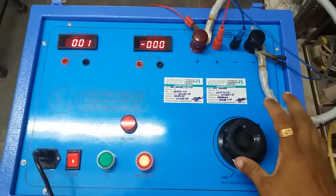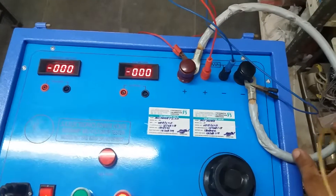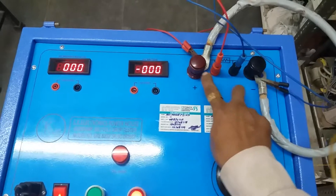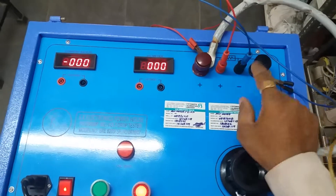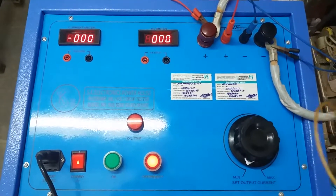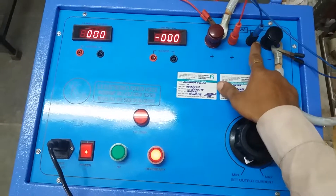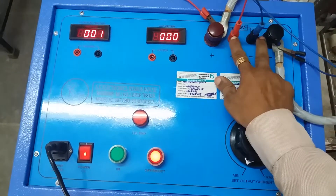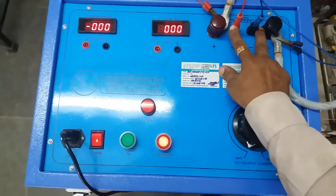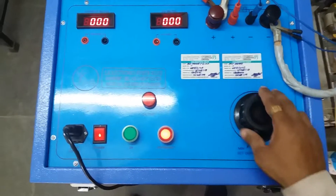We'll explain how to operate this millivolt drop tester. For that, we shorted positive and negative with one wire. But in actual use, you don't short — you connect your proper wire to the positive and negative terminal, and the second end across the job terminal. Connect the terminal wire across the yellow job for measurement of the millivolt drop across joints, bus bars, or breakers.